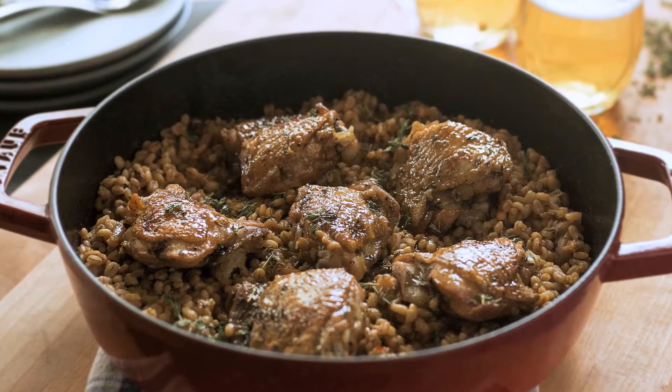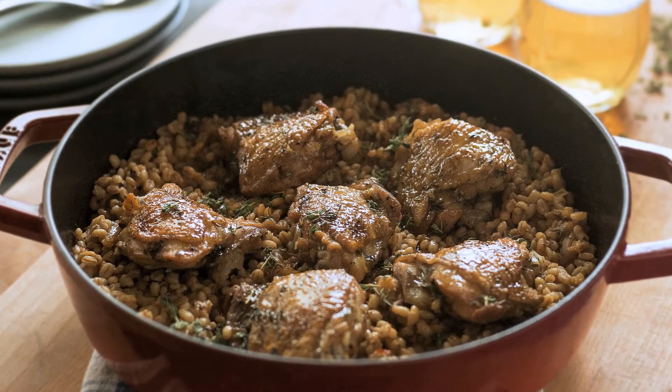It is a chicken biryani — basically braised chicken in rice in a pot — but instead of using white rice today I'm going to use Canadian barley.